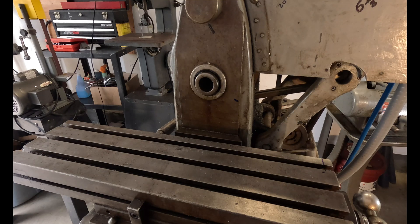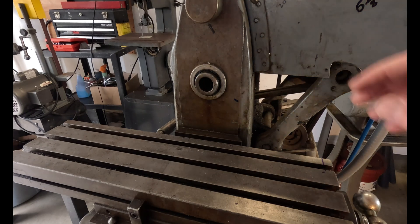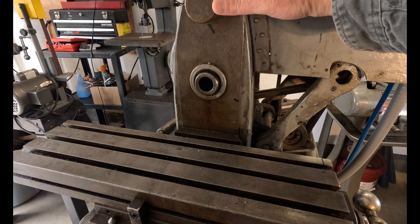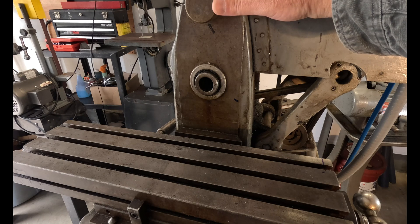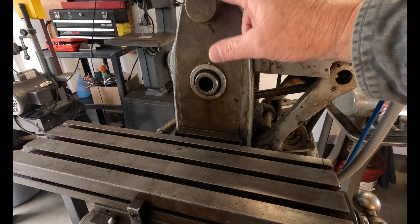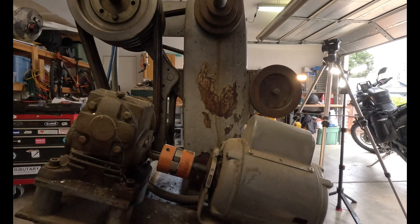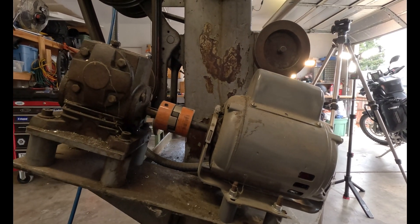I did repack the bearings a couple of times but I think I'd like to get them replaced. It has the over arm with the original chrome nuts, and I've got the arbor steadies — the little short one and the big one that comes down onto the knee.